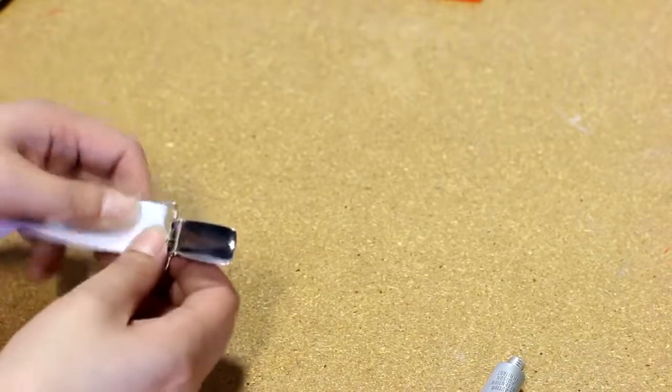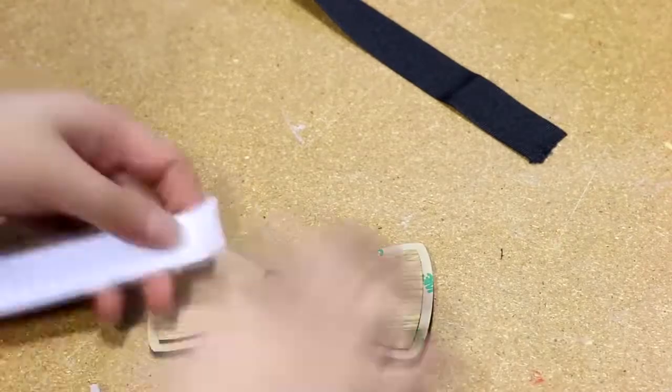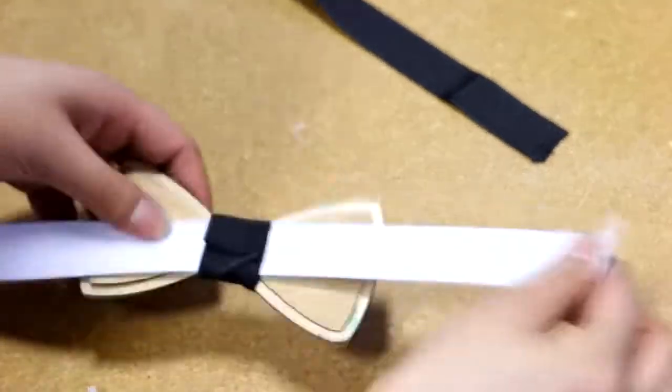We wrapped it around the center of the bow tie just for measure, then glued it together using a hot glue gun. Finally, we took an elastic strap with a suspender clip at the end and threaded it through the loop we just made with the ribbon to finish off the bow tie.